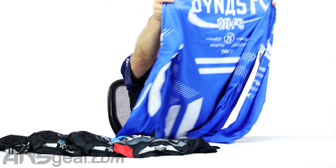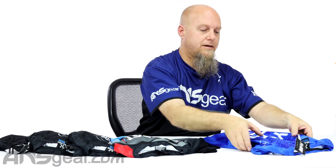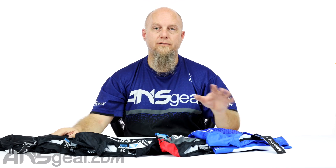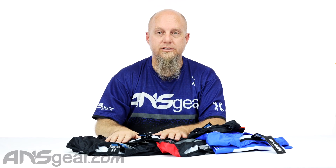So some practice jerseys for you. Remember, practice jerseys are non-padded — they're just basically a jersey for before you're out there playing. Dynasty, Heat, Extreme, Damage, and Aftermath. All available on the website in lots of sizes, so get on the website, check out the sizes, and pick up your practice jerseys from ansgear.com. Thank you.